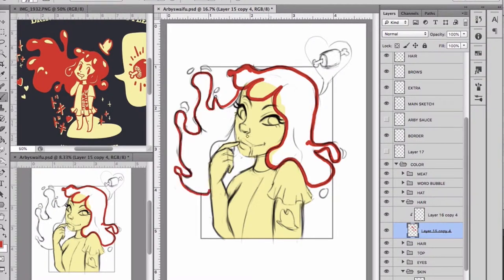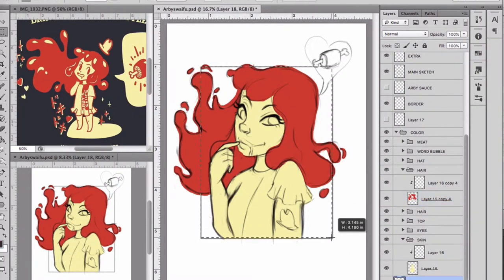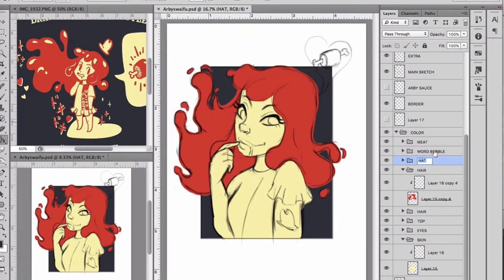I could have drawn her with regular hair and used the same colors I normally do, but I feel like that would take away from the Arby's Waifu character — because she is an Arby's sauce packet, so her hair is sauce. That's why I stuck with the sauce. Outlining was a bit of a drag as always, but I'm glad I didn't outline the hair.